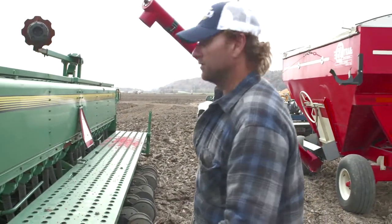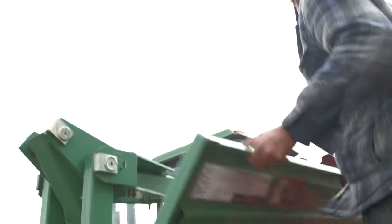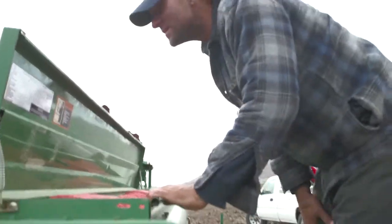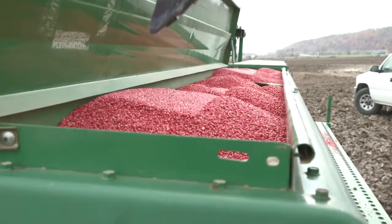My name is Christian Karg. I farm in southern Illinois with my father. We farm about 3,500 acres. We grow white corn, soybeans, milo, and a little bit of wheat.